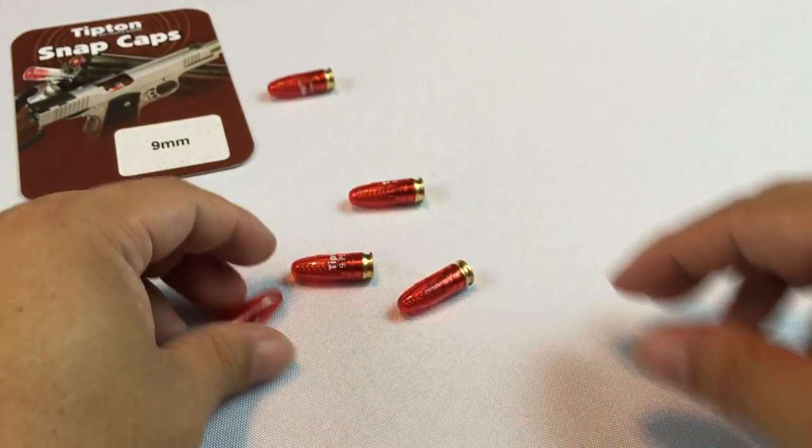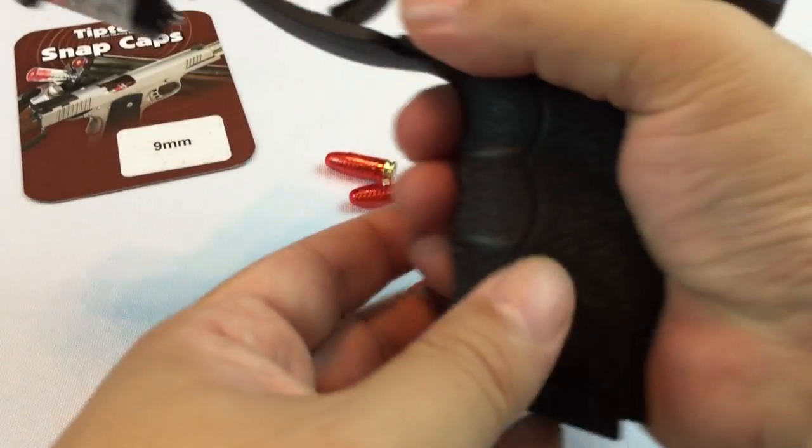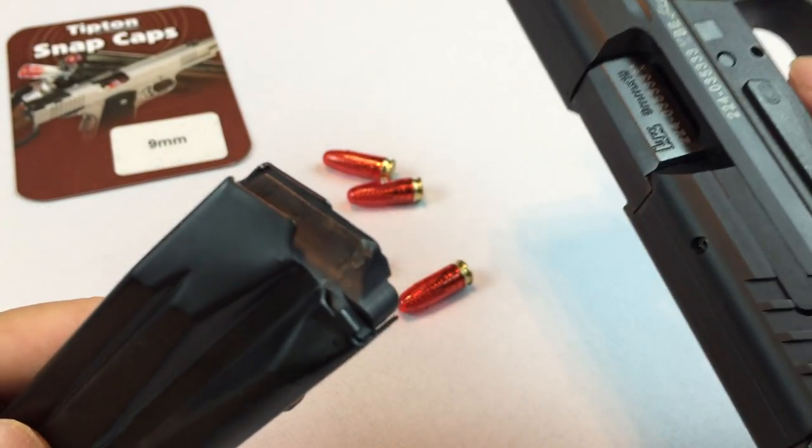You can load these with comfort, especially when you're practicing training. Like I said, trying to maintain your gun, check for certain things. Obviously, this is a safe weapon.